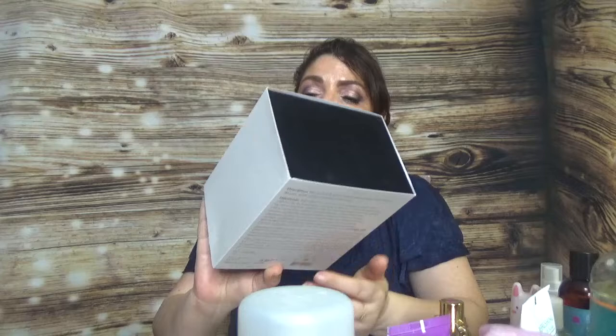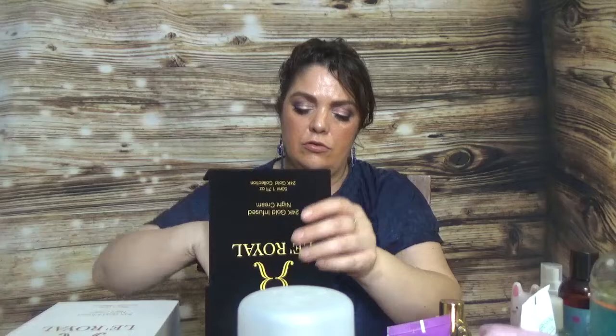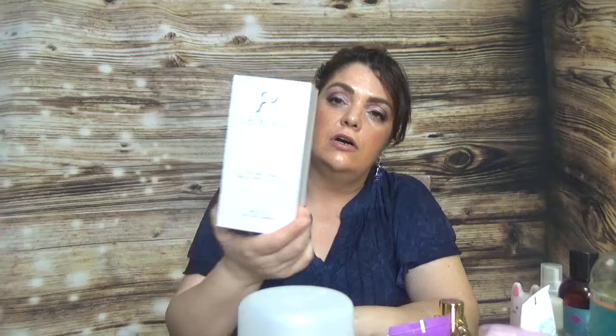Then I have another brand with four products that I'll talk about in a separate video — Laura Le Royale 24K Gold Infused. The packaging is beautiful. I have the full-size night cream, full-size eye cream, the eye serum, and the day moisturizer — four skincare products from the same line.